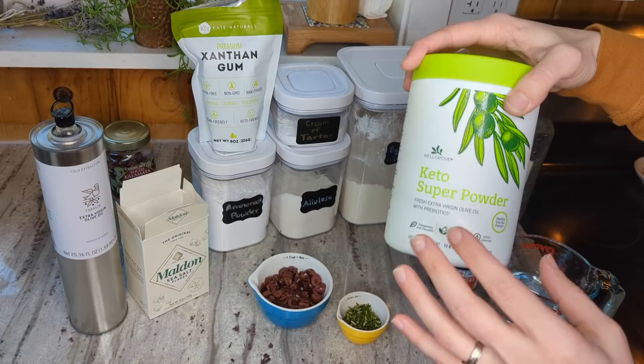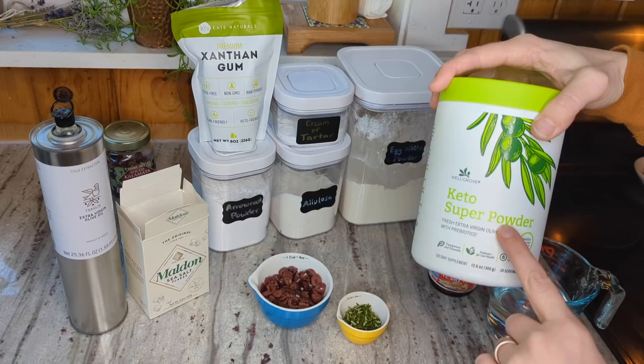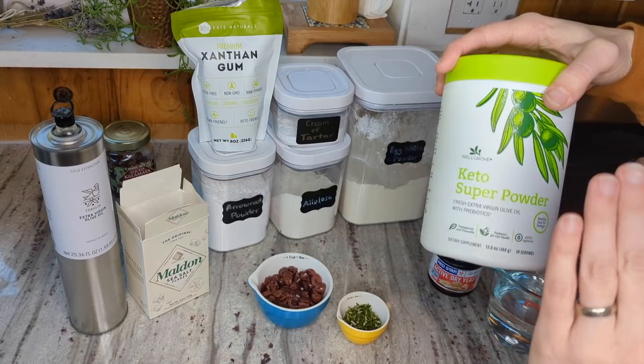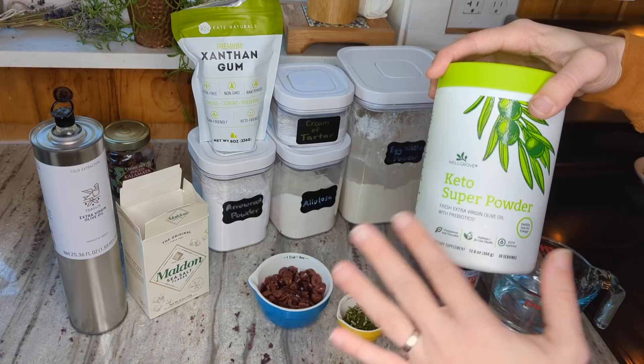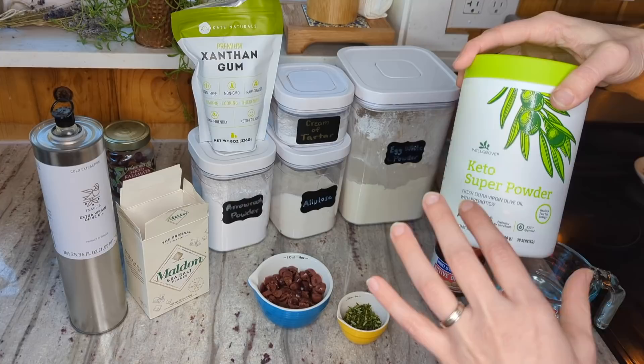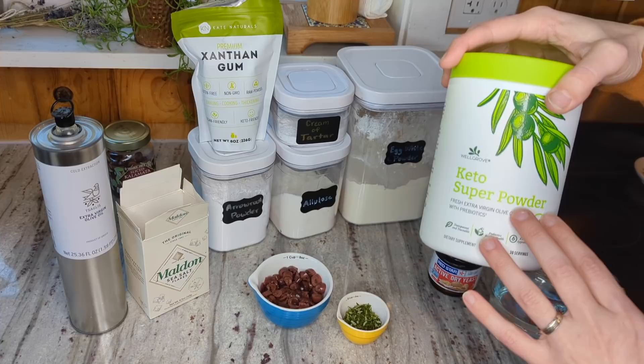I know a lot of you have already bought many different ingredients for your egg white bread and you're not looking to buy something else. So after I perfected this recipe I did a couple of test batches: one where I used half MCT oil powder and half acacia fiber instead of the super powder, and another where I used half butter powder and half acacia fiber, and I got the same results. So if you have butter powder or MCT oil powder and acacia fiber, you should be able to recreate this recipe without buying the olive oil powder. I do like the flavor of the olive oil powder — it has that olive oil smell and it's really nice — but there are ways to substitute it out if you don't want to buy something new.